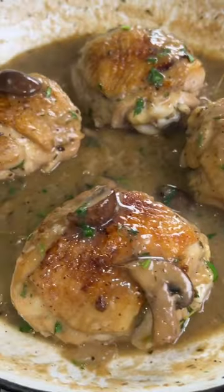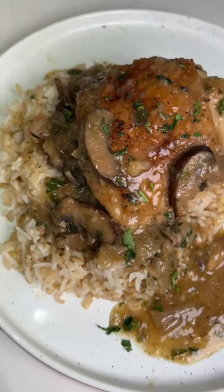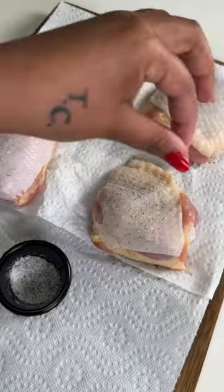If you're looking for an easy and delicious weeknight dinner idea, I got you on these garlic and mushroom chicken thighs. They were a hit.